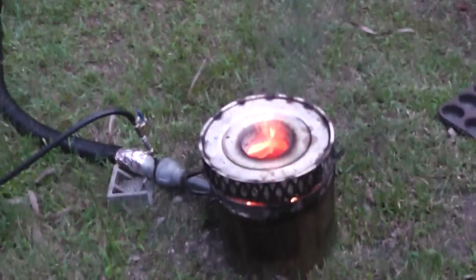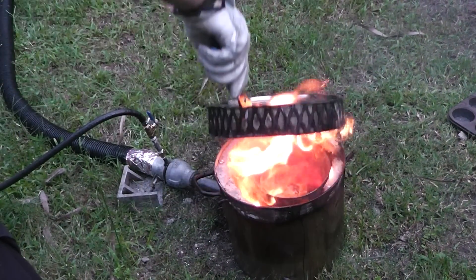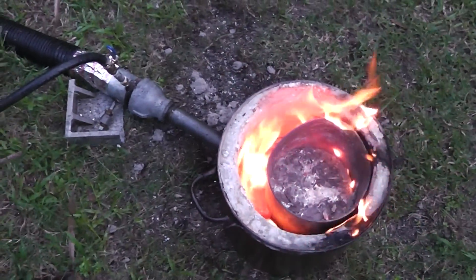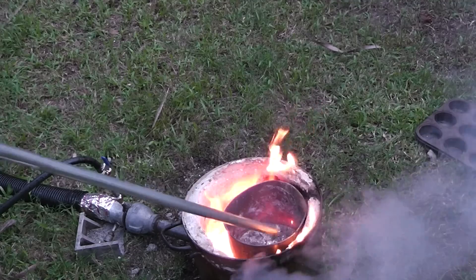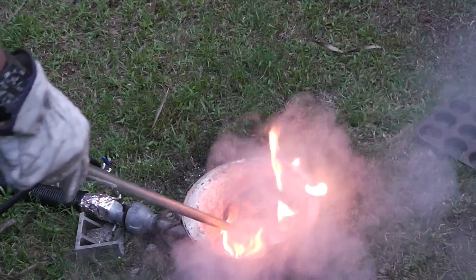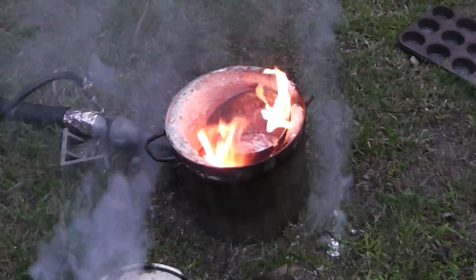Let's remove this thing right here. You can see the molten aluminum down there. Alright, we're going to get this crap off the top here. Let's put it right there. Those are the impurities.